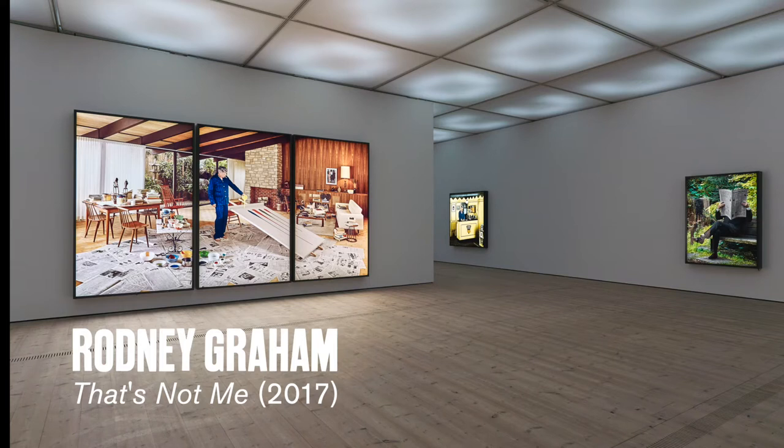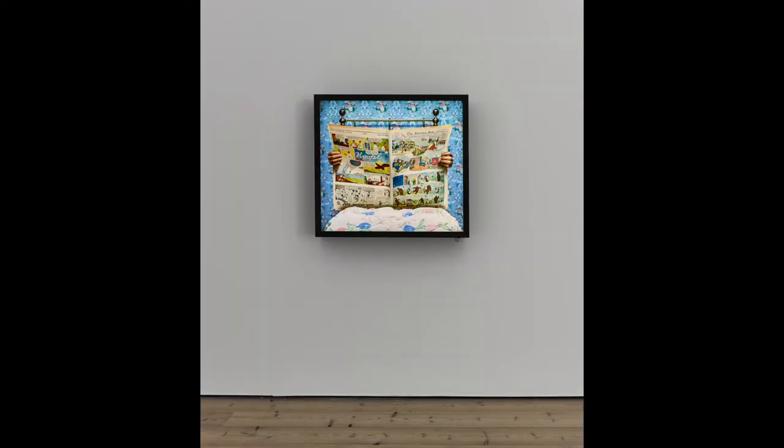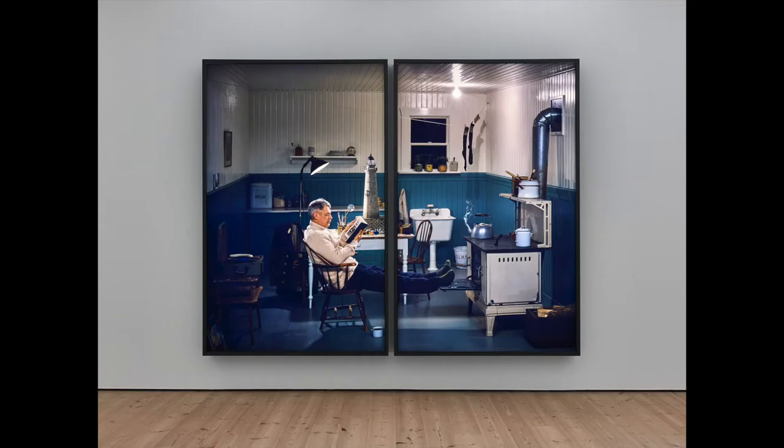Rodney Graham is a Canadian artist who works in film and video amongst other things. In his practice he has many different roles: painter, photographer, writer, actor and musician. Through these different roles he uses a lot of references to books and films and other art. He dresses up and builds sets to create himself into different characters, and then he has a photographer to take pictures and record the moment.